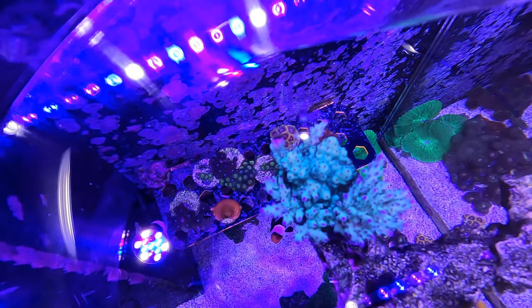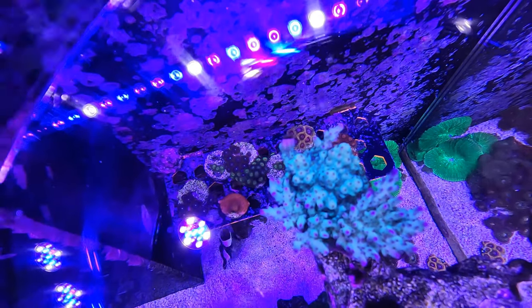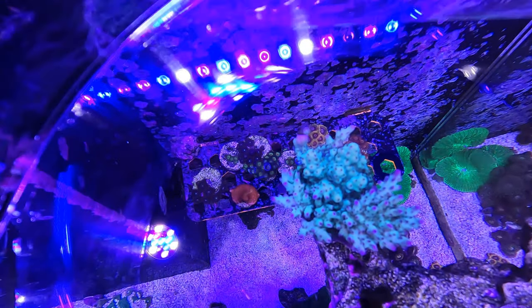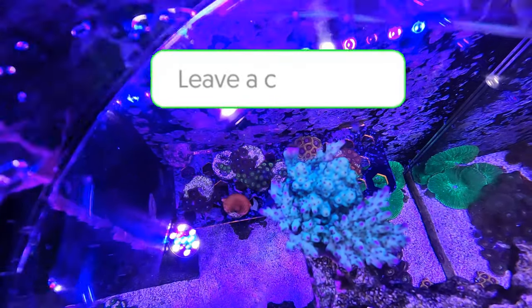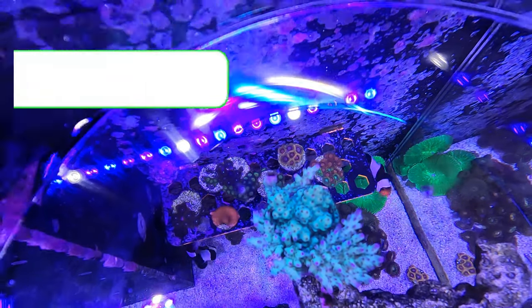I've often wondered what this coral is — when I bought it, it wasn't really labeled. It was actually dark purple at the time and in a bit of a bad way, and I was given a really good deal on it. I believe it came originally from TMC in the UK, but if anybody knows what this coral is, please leave a comment and let me know.